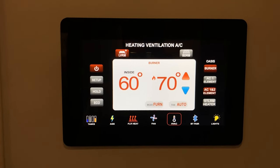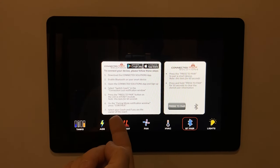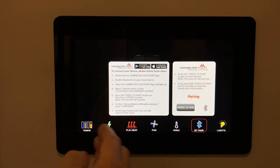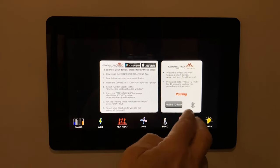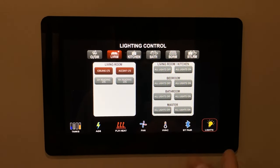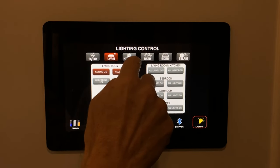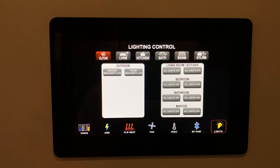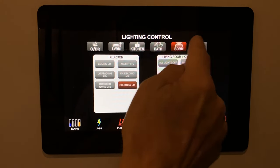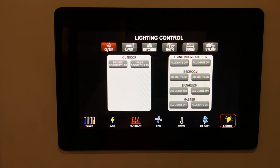Our next selection is Bluetooth — if we want to pair our phone, all instructions are here. Press pairing and your phone will be paired; you'll be able to see the same screens as we went through the icons. This flashes blue when it's in the pairing process. Our lighting control is at the end — we can control all lighting in all rooms; even outdoor lighting is displayed here. Select any one of these, and then turn all on or off, or just individual rooms separately. That concludes the panel control.